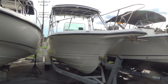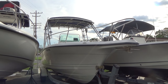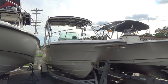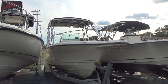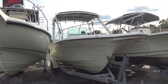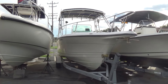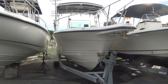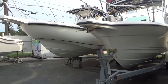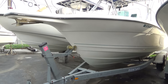The boat comes with a T-top — a very big T-top with a canvas top, and ladders to go up to the top. It has a small fish tower that mounts on top of the T-top, as an extension, with a little metal platform on the top for you to stand on. There's a bow pulpit off the front. It comes with a dual axle Venture trailer, 7,000 pound trailer.